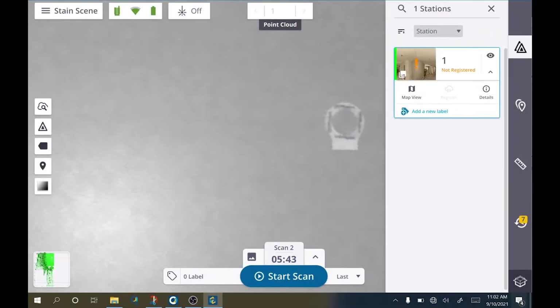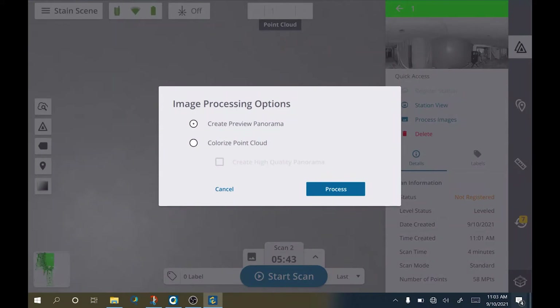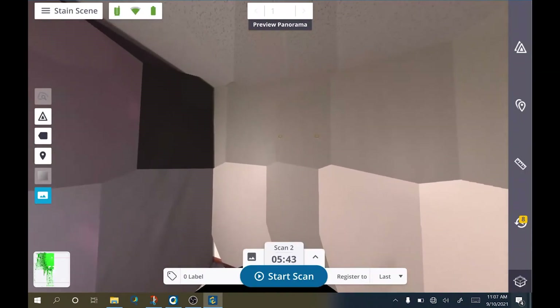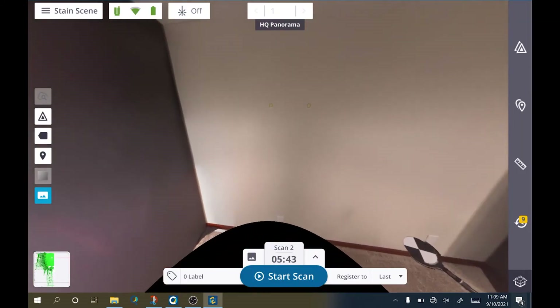HDR adds time to your photographs, so balance urgency with necessity as you see fit. To see your panorama results on the tablet, tap on the station list and tap on details. Next, tap on process images. Here you have two options: one is to see the preview, which is a fast process and gives you an idea if your settings are correct. The colorize point cloud and associated high-quality panorama option will take a little bit longer to process, but will show you what the final product will look like. Just because the panorama is processing doesn't mean you have to stop working — you can keep scanning while the panorama is generated.